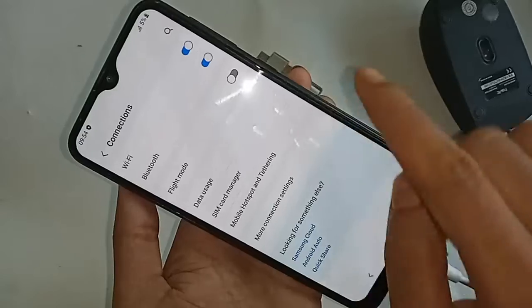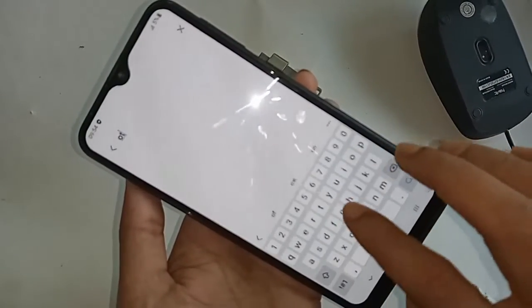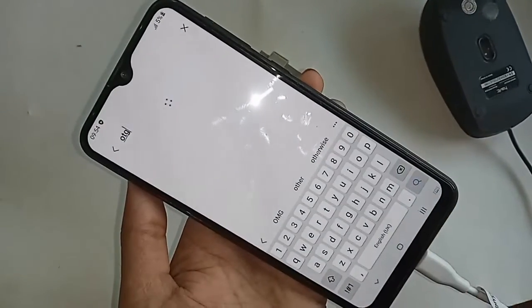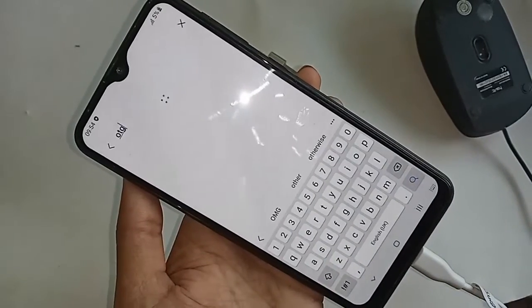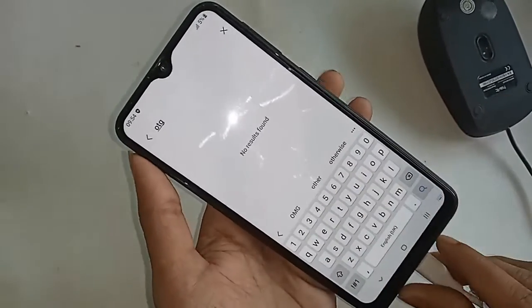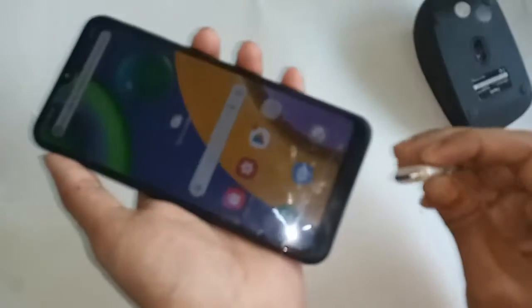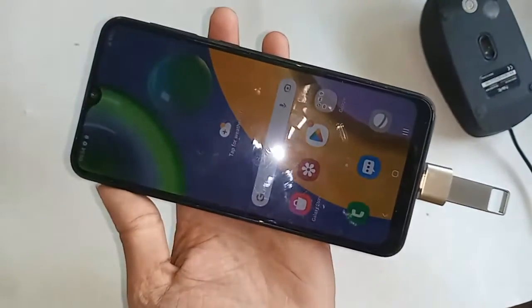Type 'OTG' in the search bar and click search, but the results show 'no found.' Basically, there is no option to turn on OTG connection. I then put in the original phone and waited a while, but my phone is still not working.